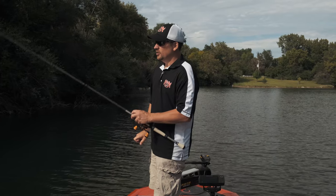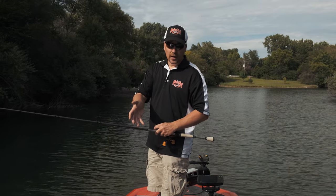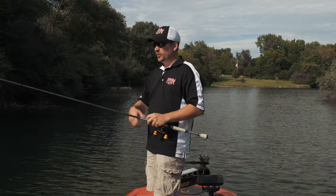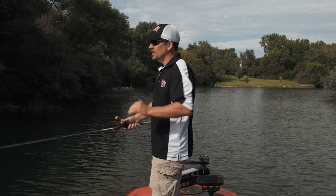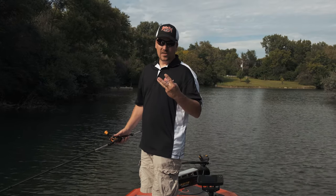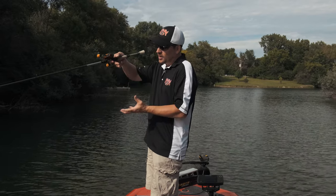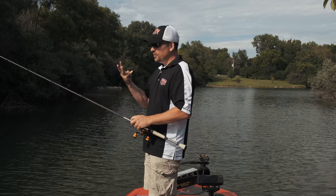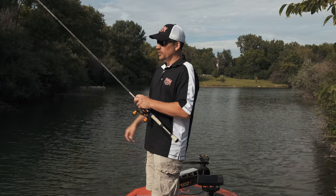When you're working a piece of visible cover, after you catch one, don't assume that's the only fish. Go back in there again — especially when you're fishing summertime, late summertime, or fall when fish start to school up. You could have multiple fish on the same piece of cover. My personal record is pulling three three-pounders off a small stump in three consecutive casts. This stump was only about eight to ten inches in diameter and went down about a foot in pretty shallow water — but three fish. Repeated casts will definitely pay dividends over the course of your fishing season.